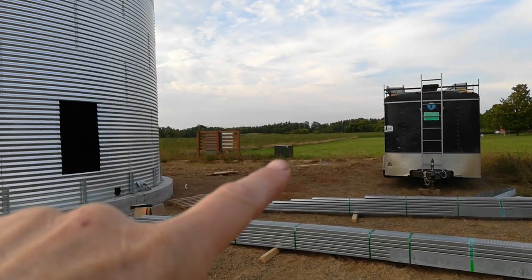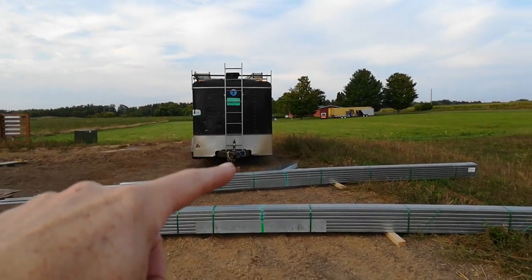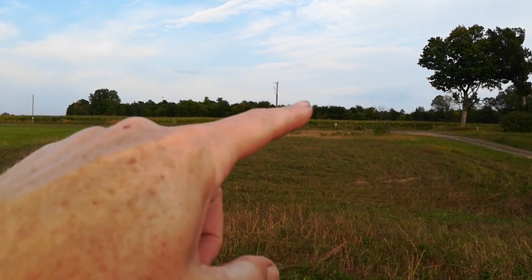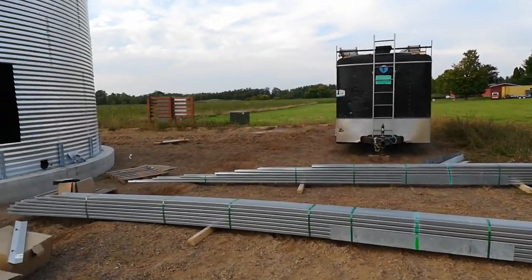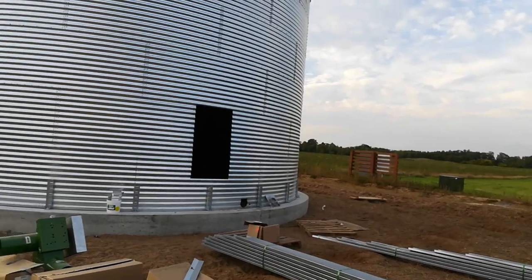I have power to the panel right now. The transformer right there has been put in some time ago. Just to review: there's a buried line that goes all the way over there and up that pole. That was four grand to bury that line and get it over here.